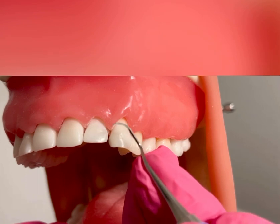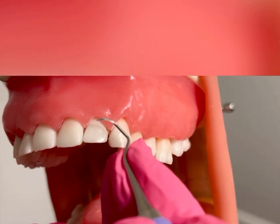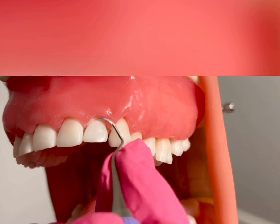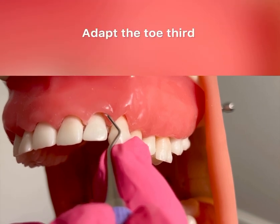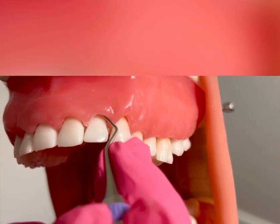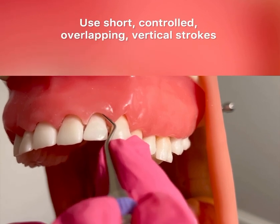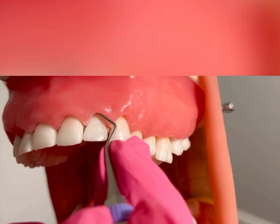After tooth number 11, I'm going to now scale tooth number 10. Again, inserting at a 0 to 40 degree angulation right around that midline, adapting the toe third, which is one to two millimeters of that instrument. I'm using short, controlled, overlapping vertical strokes across the direct facial.